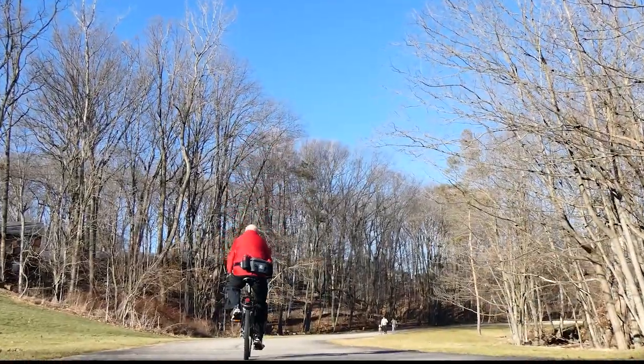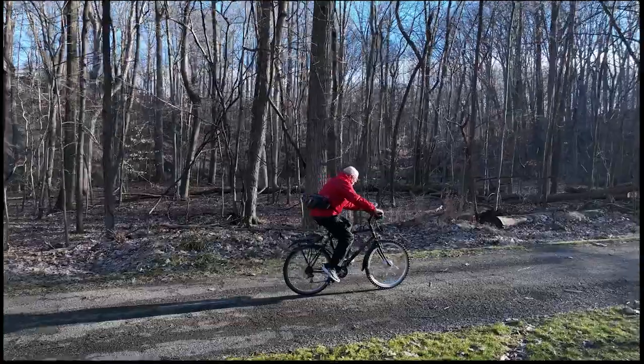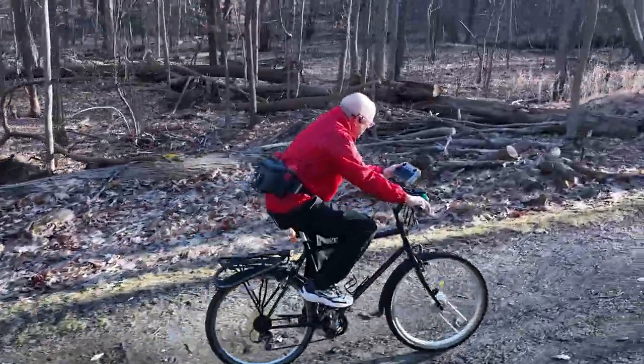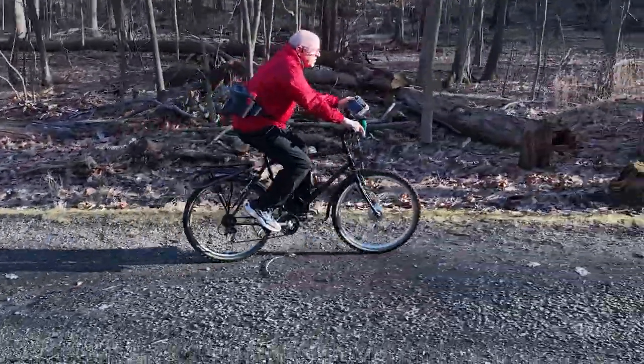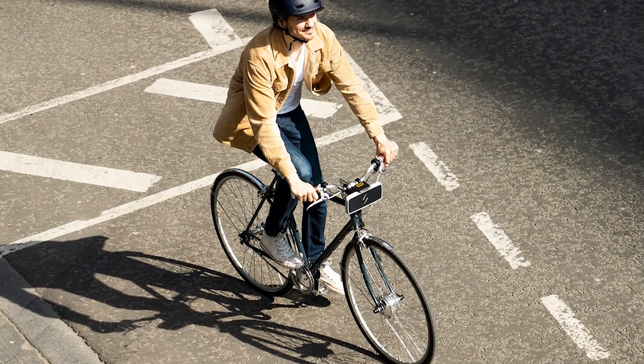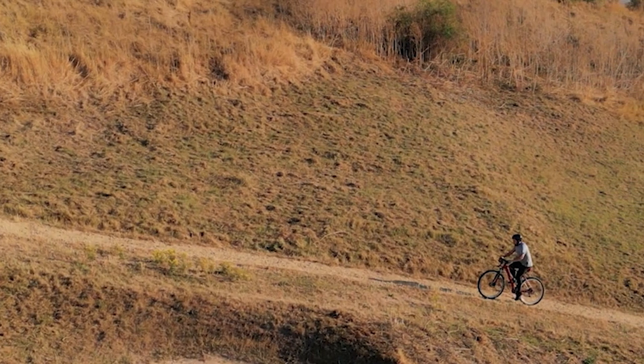Once it's installed, you'll have five levels of power assist while you ride. Of course, you can ride without the power assist, and if you do, you've added only five pounds of weight to your bike, so it'll ride identically to before the conversion. Some people looking for exercise only use the power assist going up hills or when their endurance is running low.